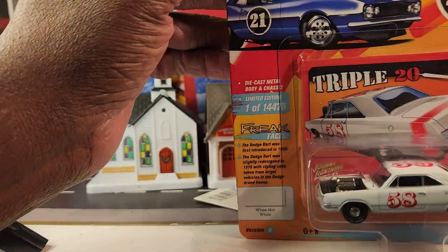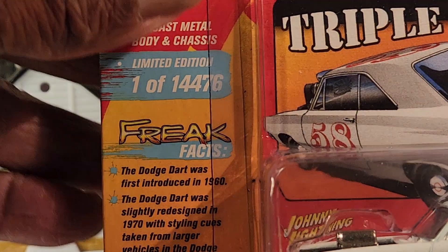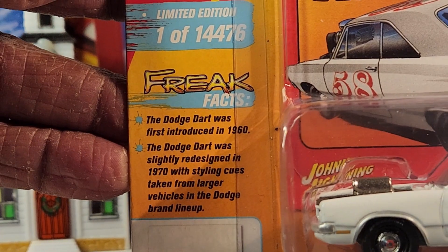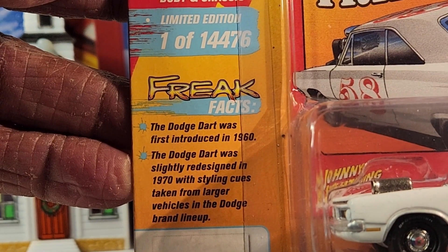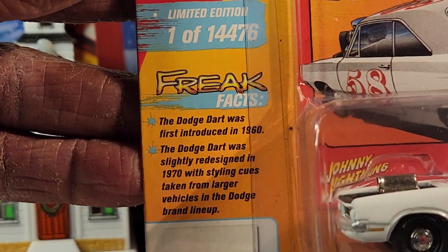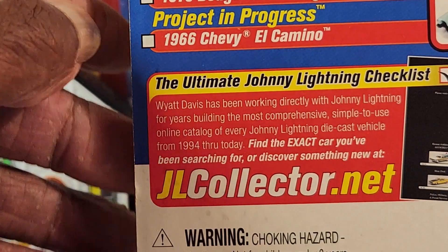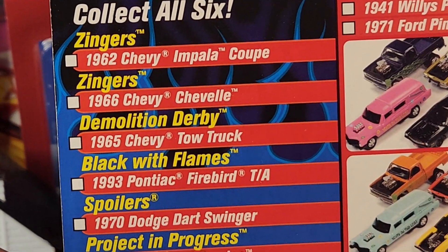Let me give you a close-up so you guys can read that. That's the actual color — White Hot White. Freak Factor, right? The Dodge was first introduced in 1960. I didn't know that, but again I don't have a whole lot of knowledge on cars anymore, not like I used to. But those are all the cars that are part of this Sparklers pack.